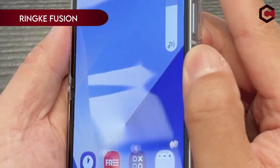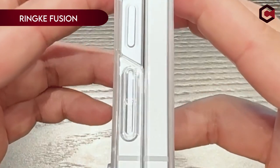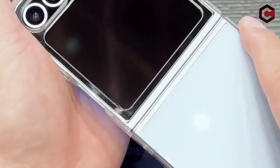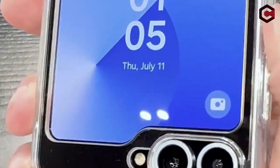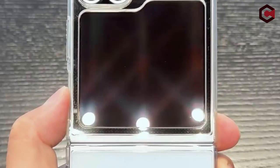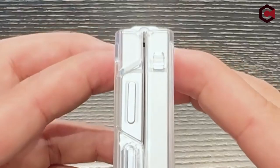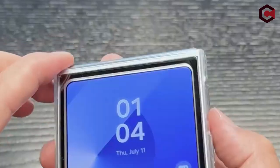On number 2: Ring Fusion. The Ring Fusion case offers precise cutouts for additional protection and features lifted bezels around the rear camera and screen to prevent damage. It combines a clear polycarbonate back panel with a durable TPU frame, ensuring both transparency and sturdiness. The case supports wireless charging and is compatible with foam grips. Additionally, it includes a built-in lanyard hole to help prevent accidental drops.